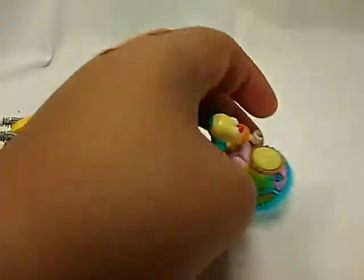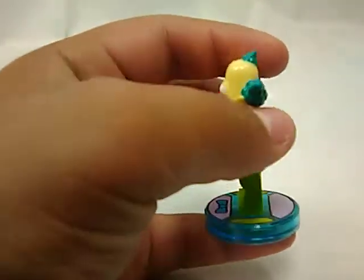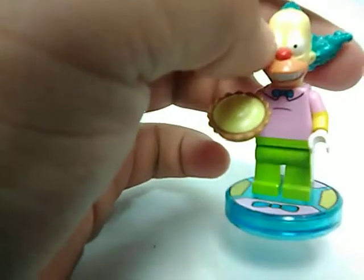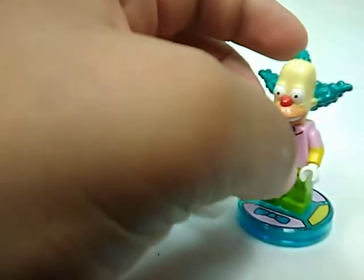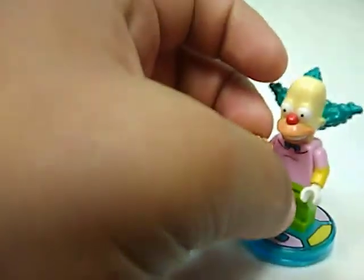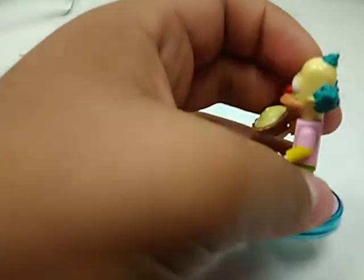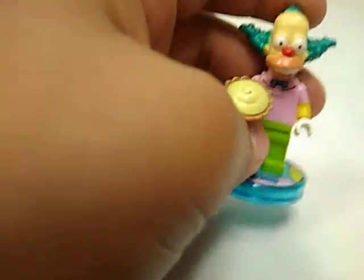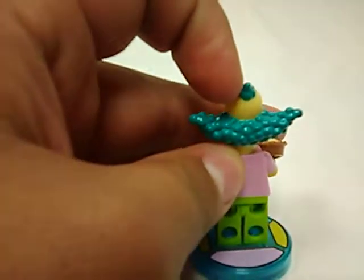For Krusty, he has this same mold as Homer but with longer hair, basically. He has no back printing. He has this pattern right here. He does have printing up front and printing right here as well to make it look like a short shirt, and one little accessory, which is a pie. I really like that little piece of hair right there.